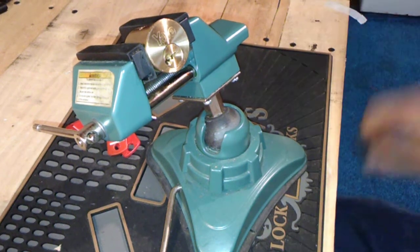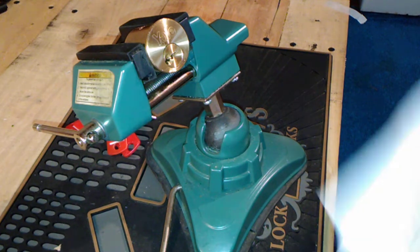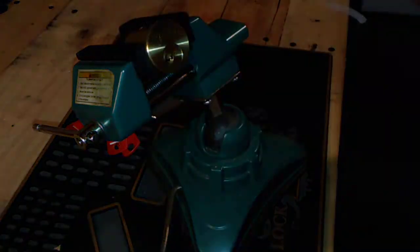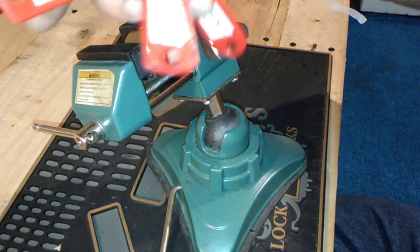Howdy everybody, it's AJ. I have here challenge lock number 100 from Matt's Lock Pit and Daz Evers.